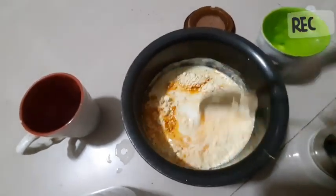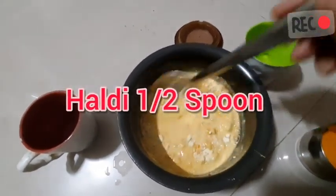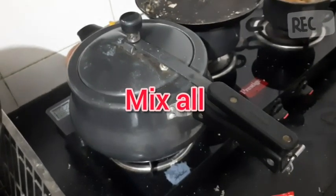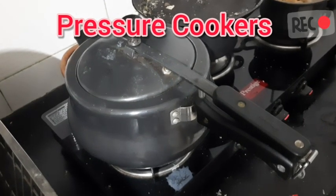So now we mix it all together. We will put it in a cooker. After this, we will cook it for 10-15 minutes.